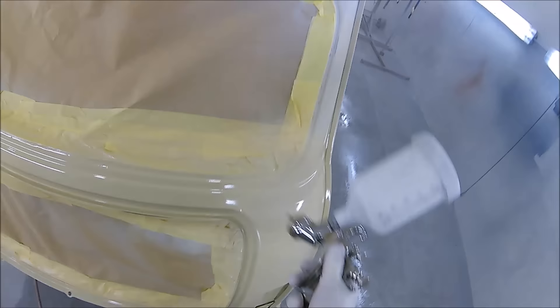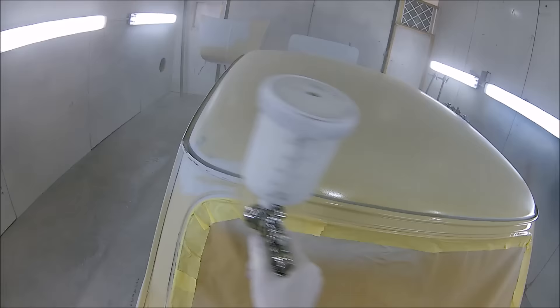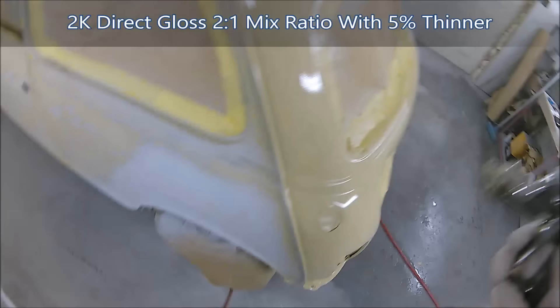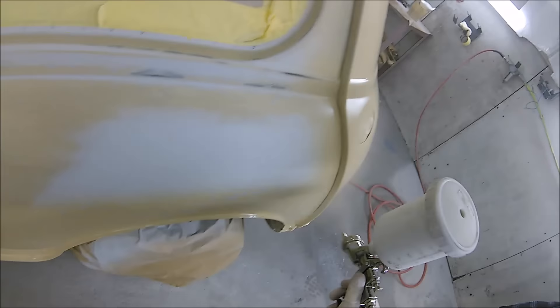Getting back to the job - the respray on this Mini is nothing special, basically just a tidy-up for the customer, a bit of a budget respray. We're going direct gloss, putting down two nice wet coats. The mix ratio is two to one with five percent thinners, just to help it flow a little bit better. The purpose of this video is really to give an idea of what this W400 is like compared to the Bellaria model.